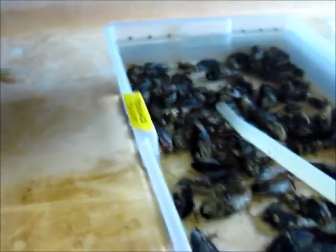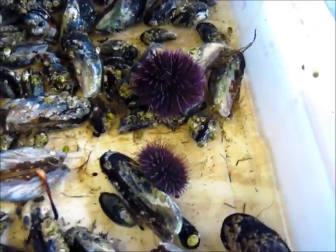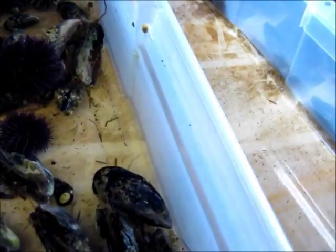More tube feet. So here they are — these are our two specimens. We're going to throw them back in the water table. Have no fear, these guys are going back into the ocean none the worse.